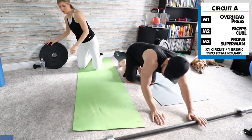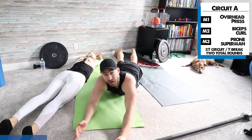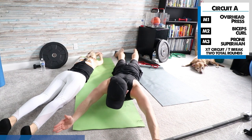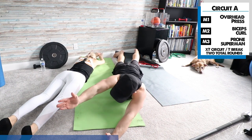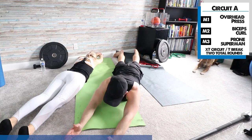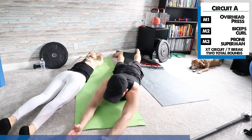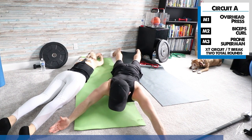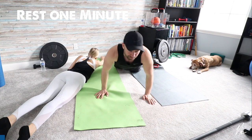Now we've got the prone supermans again. Arms are straight — do one at a time or both at the same time if you can. If that's too challenging, just go one at a time. The goal is to really lift that shoulder as high as you can and hold — lift and hold, lift and hold. If you can, lift both and try to hold. See how long you can do it for. That's the end of circuit A.